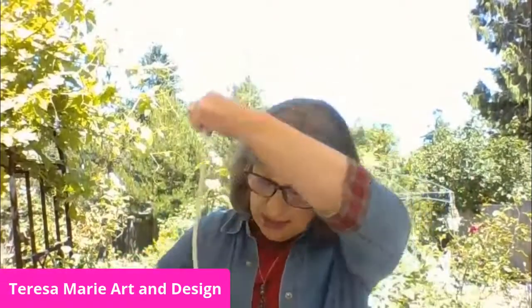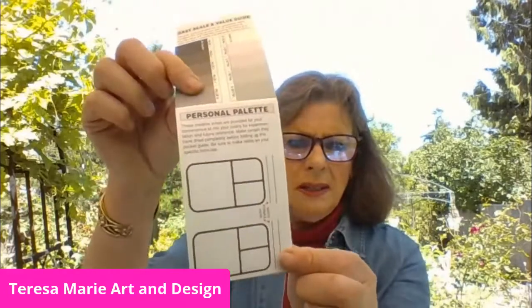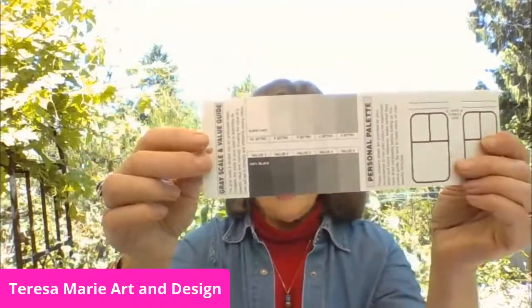Another thing I like to include is a pocket guide for mixing color. You can do little color studies right here to understand color. It also covers a gray scale and tells you all about value, hue, and intensity of color — very useful when you want to do a field study.